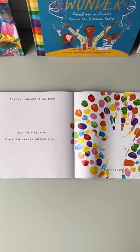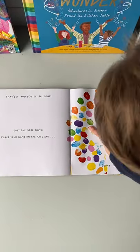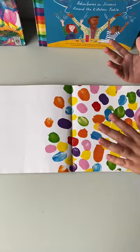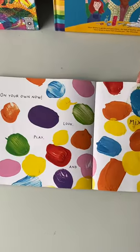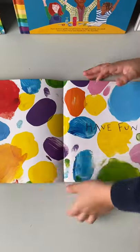Just one more thing. Place your hand on the page and count to five: one, two, three, four, five. Bye-bye. Mix it up on your own now — look, play, and mix. Have fun.